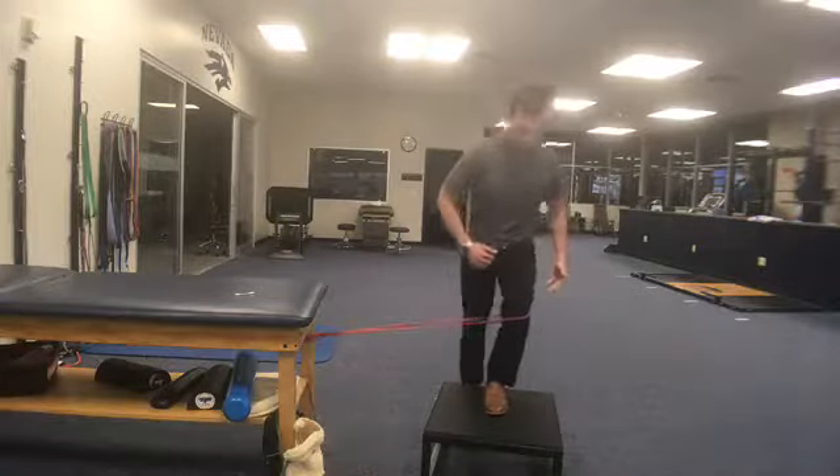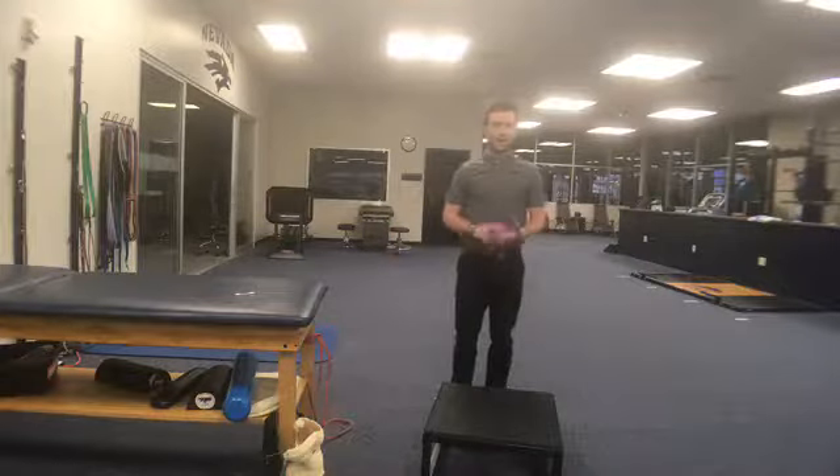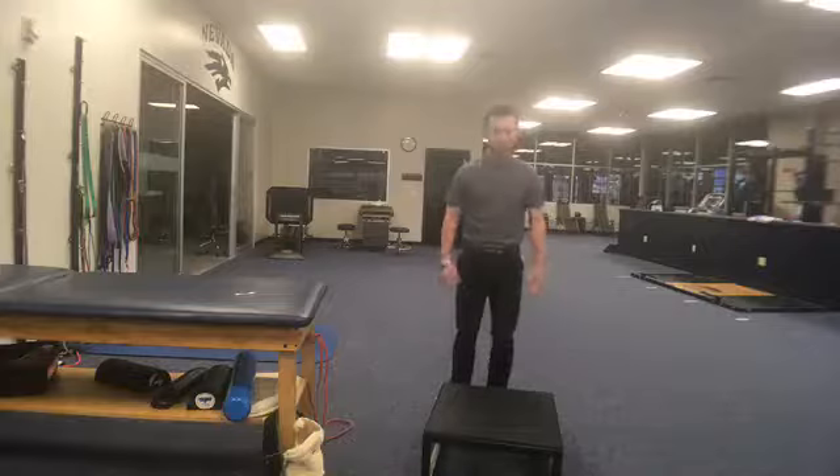Up, up, back down. So try adding this in into maybe your squat day or a hip hinge day. Try to cue those knees out of what we call a femoral collapse. See how it helps.